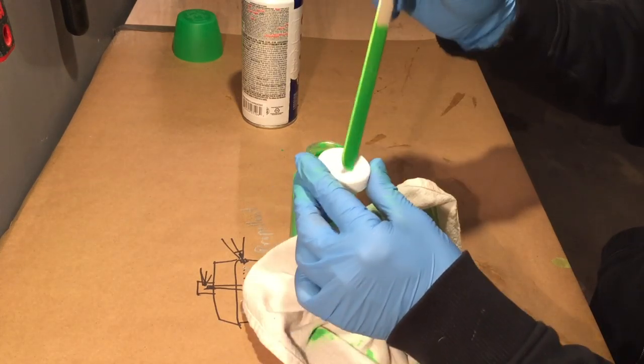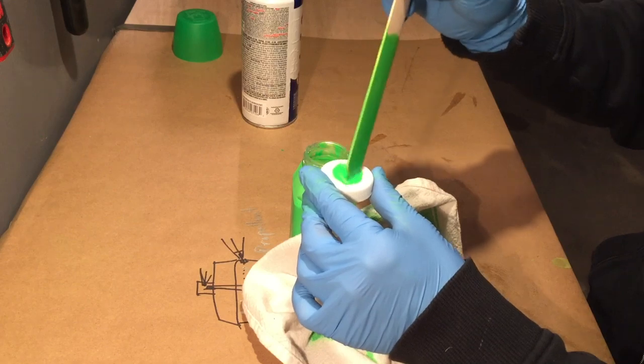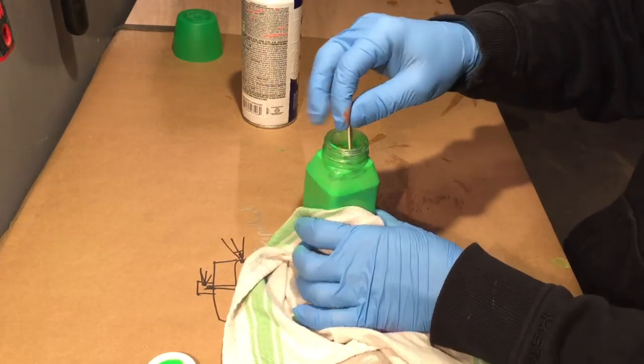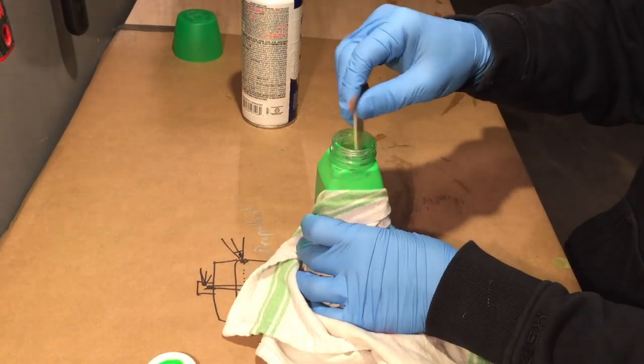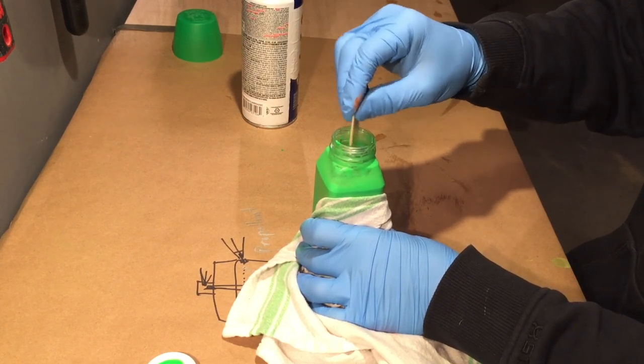The benefit to this method is that you can decant just a little bit. It's a pretty simple setup and you can spray it directly into the bottle or directly into the paint pot of your airbrush. Look at that — see all that frost on the bottle? Thanks, science.